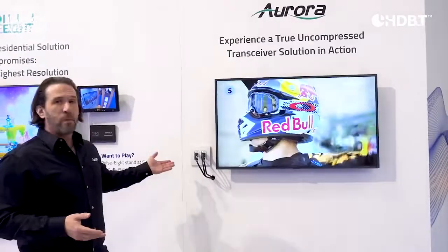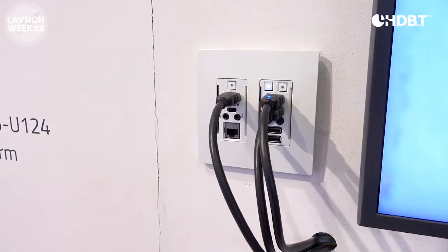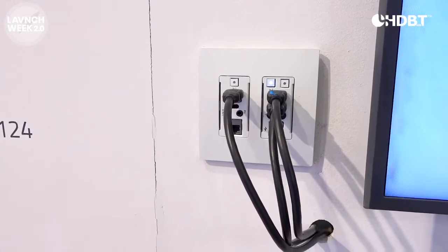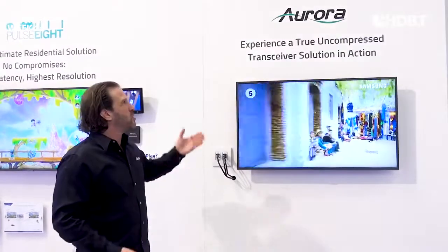This is the new Aurora, what we call the HT Pro Series. Its part number is HT-TC1-WP2 and it comes in white or black. I'm proud to be showing this at the Valens booth at ISE, using their third generation technology. Thank you very much.